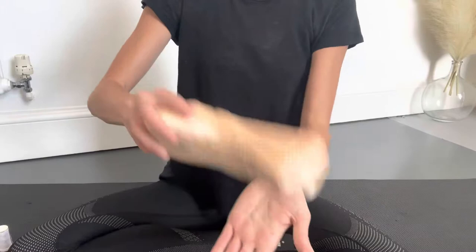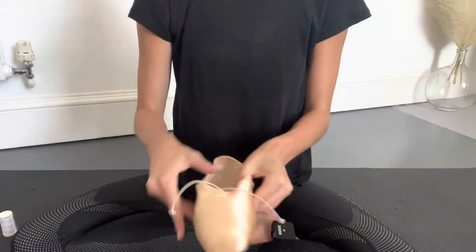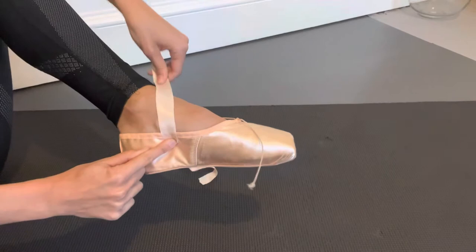Shaking out any excess bits of dried glue, I'm then going to take my left shoe to start with, and I'm going to take my ribbons which I've cut into four equal parts. Next you'll want to put your shoe back on so that you can place the ribbon in the middle of your arch. You might want to put a mark on the shoe where you've placed the ribbon, and don't forget to leave one or two centimeters of the edge of the ribbon so you've got enough space to sew.